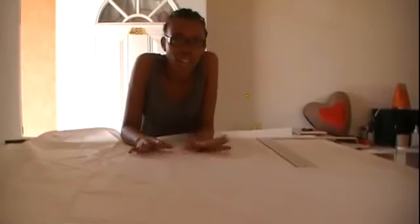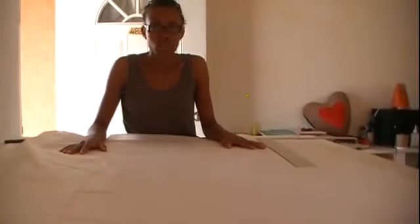Hi guys, welcome back to my channel. Today I'm going to show you guys how to make a pattern for a swag valance.